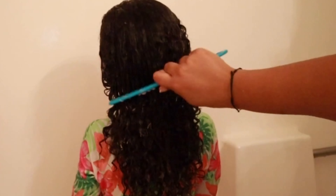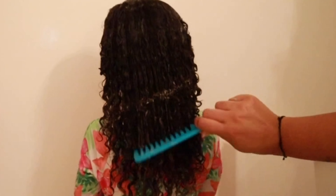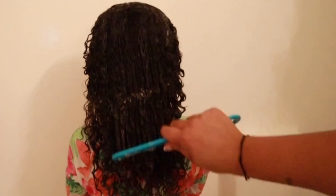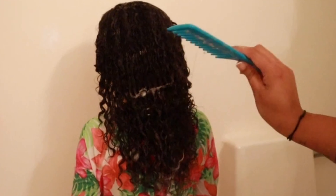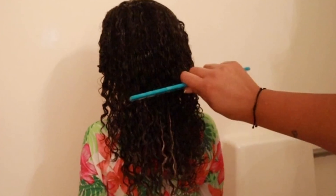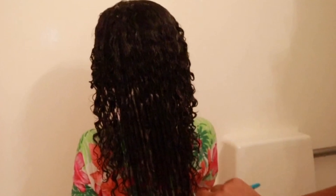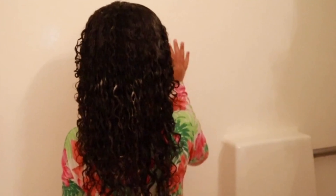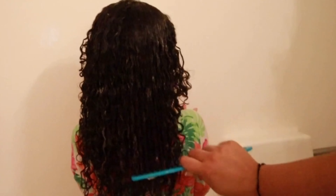If you do it this way, just make sure you work it down slowly. Right here there's a knot — so we're going to go from underneath it, comb gently, and now that knot is worked out. Just keep repeating this process until the comb runs smoothly through all of the hair.